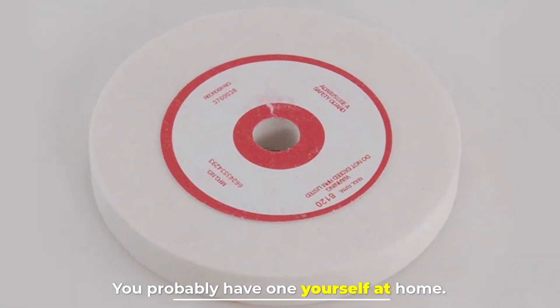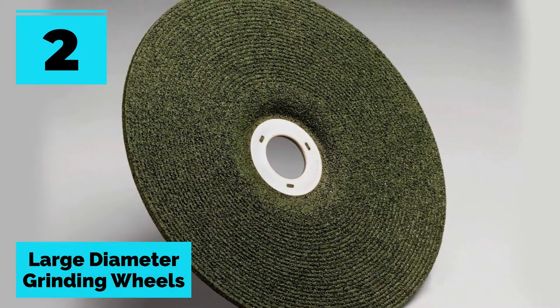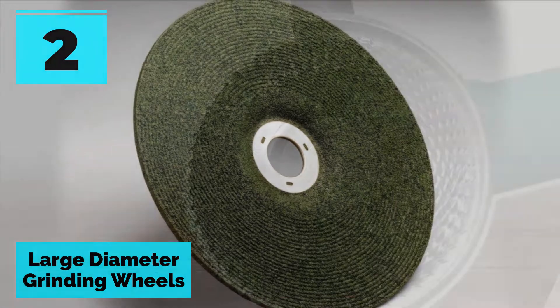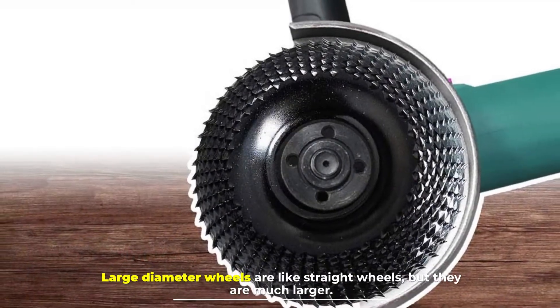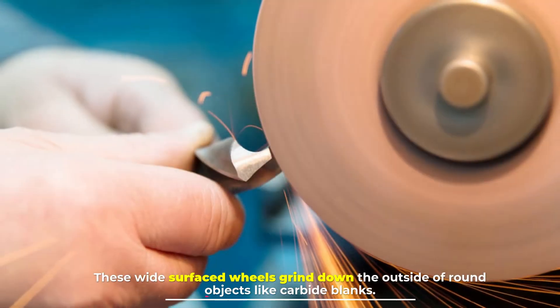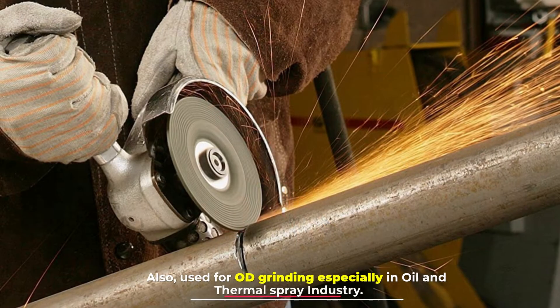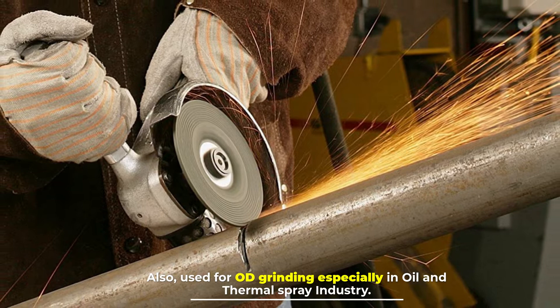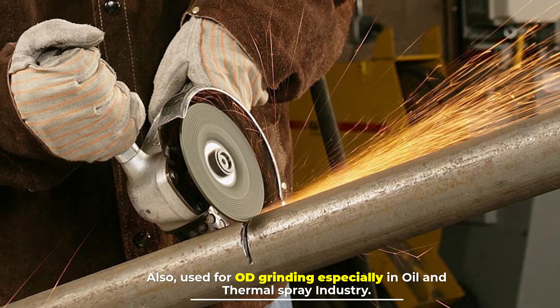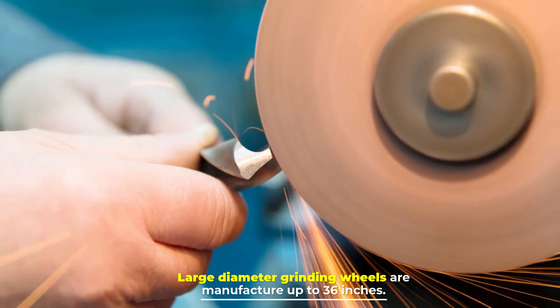Number two: large diameter grinding wheels. Large diameter wheels are like straight wheels but they are much larger. These wide surfaced wheels grind down the outside of round objects like carbide blanks, and are also used for OD grinding, especially in oil and thermal spray industries. Large diameter grinding wheels are manufactured up to 36 inches.